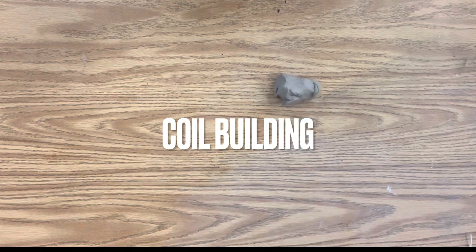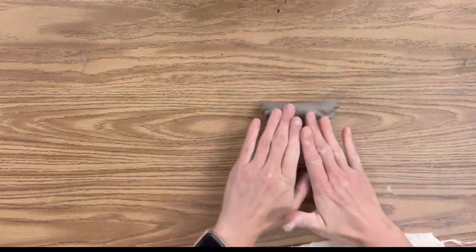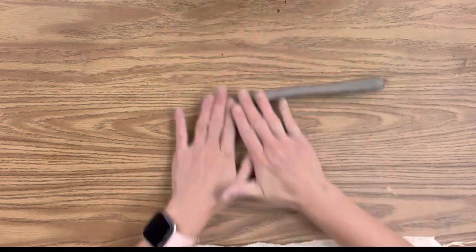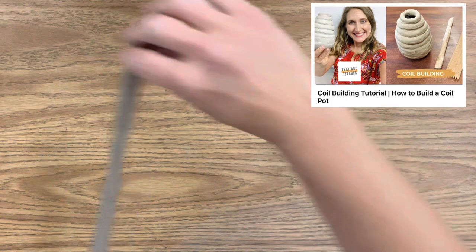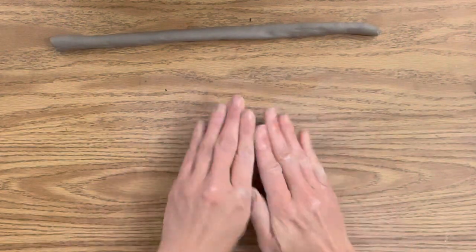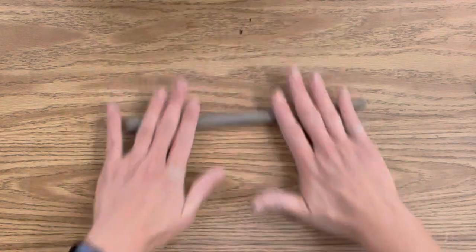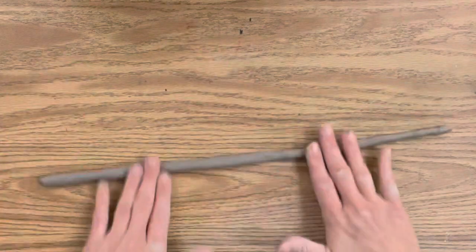For coil building, you'll need smaller pieces of clay. Take your hand and form them into a cylinder, then press towards the center rolling out — it takes a little bit of practice, and if it flattens just use your fingers to pinch it back. If you've ever made a snake out of play-doh, this is exactly the same technique. I'm moving my hands to the areas that are a little bit thicker than the others to keep consistent thickness along the coil.